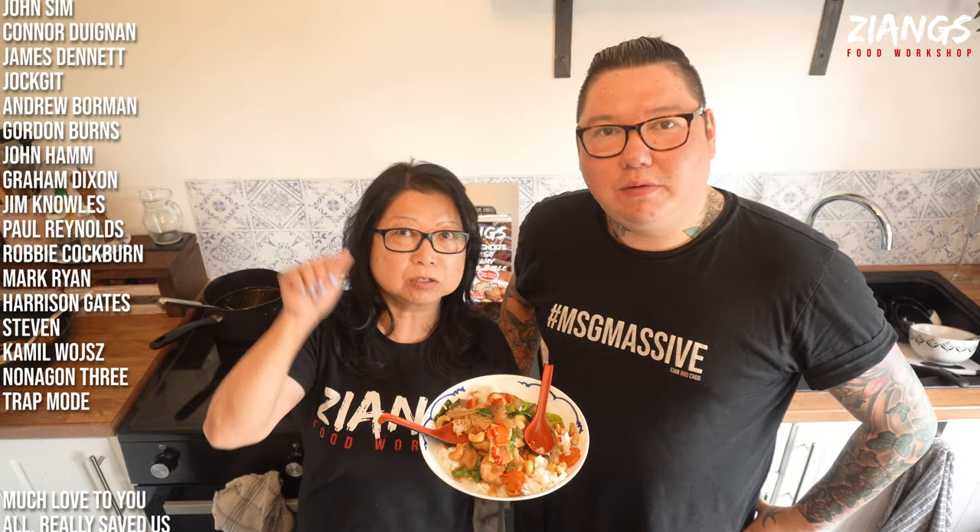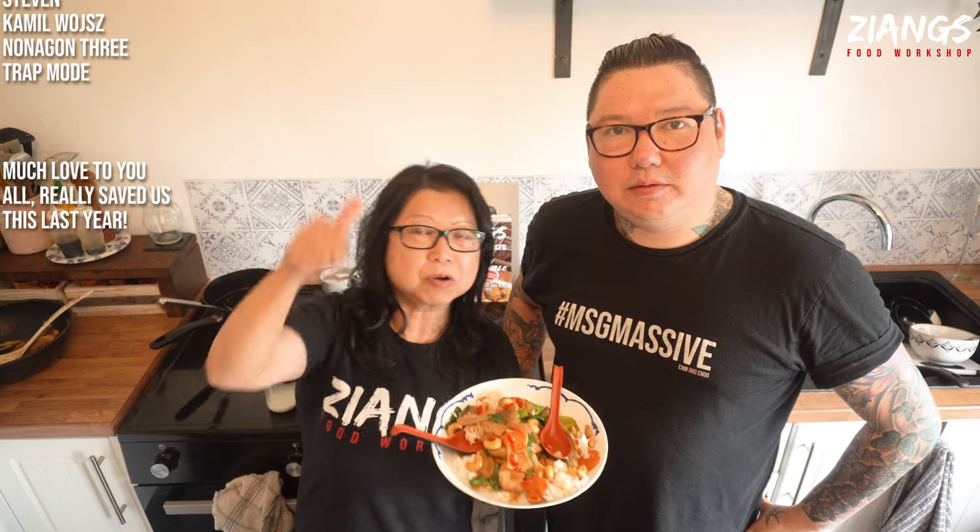If you want to give it a go, by all means do — let us know how you get on. We're planning to do a live stream soon, so any suggestions on what you'd like to see us do live would be brilliant. Press the like button, leave comments. Happy cooking, happy eating. Cheers guys, thank you.